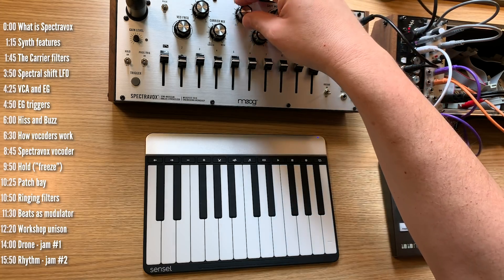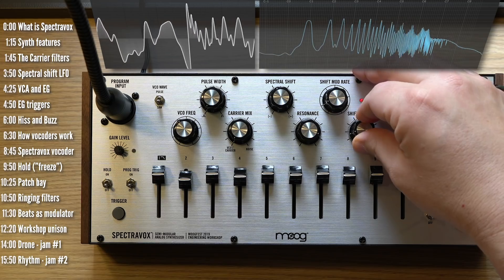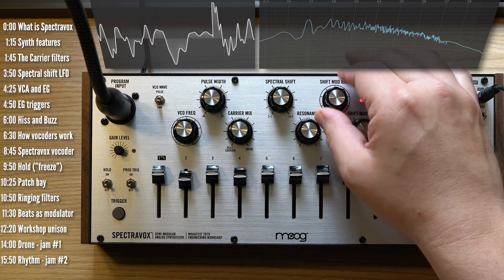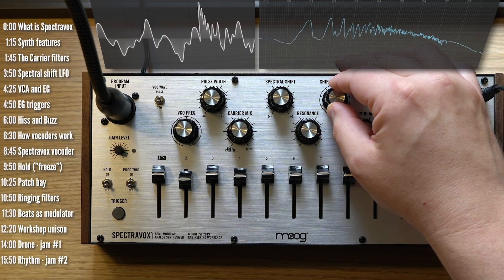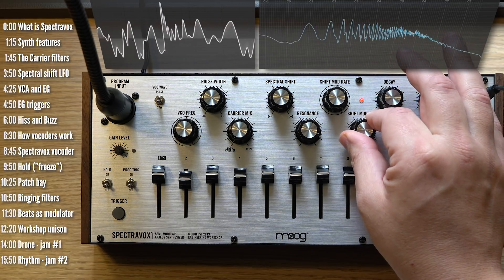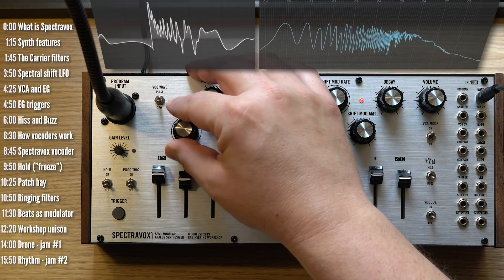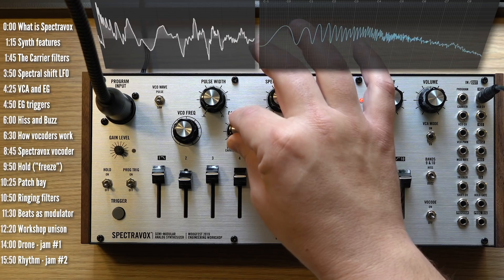All ten filters move together and they have their own dedicated LFO, with depth and rate controls that go all the way into audio rates.